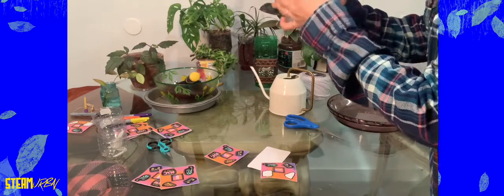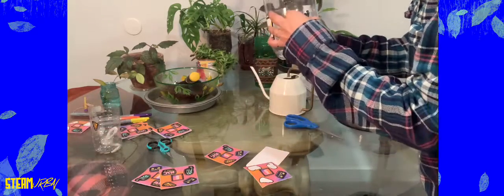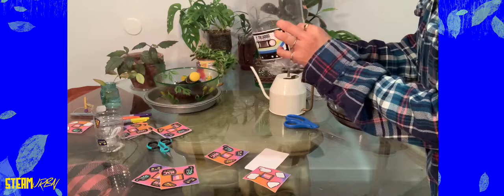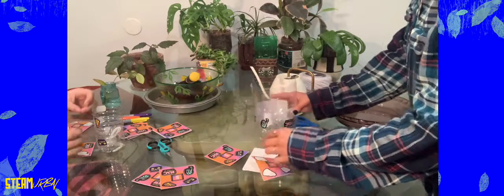I've made a lot of these throughout the years and they're just really awesome. I mean, it saves me a lot of money on plant stuff because instead of buying planters I can just make them and decorate them however I want. I'll spray paint them, I'll just paint them, or I'll give them to a friend.